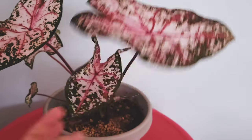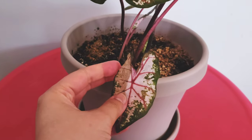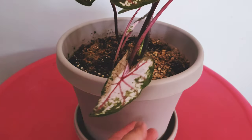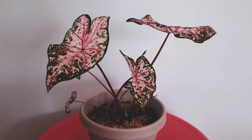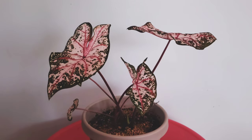The leaves do get bigger. She has a little bit of burning because I put her about a foot and a half closer to the window, and that made a huge difference. That's why this is burning. I put her back in a different spot, so she now sits about five to six feet away.